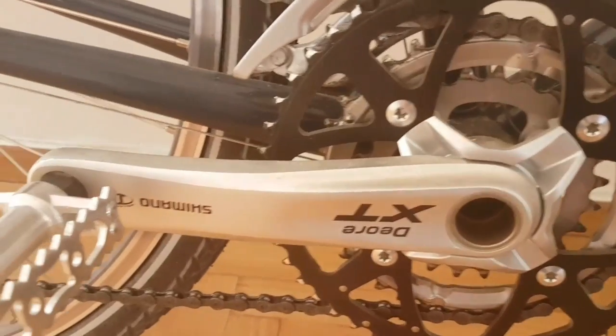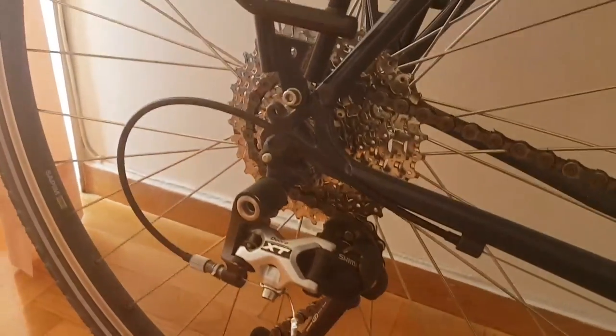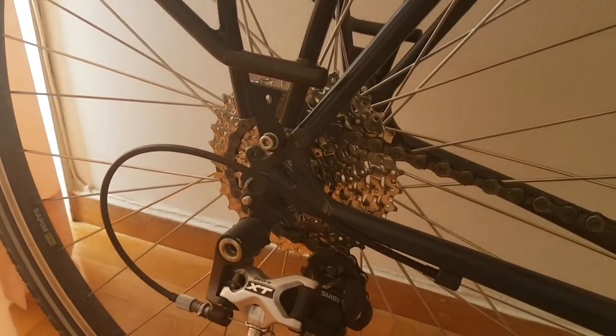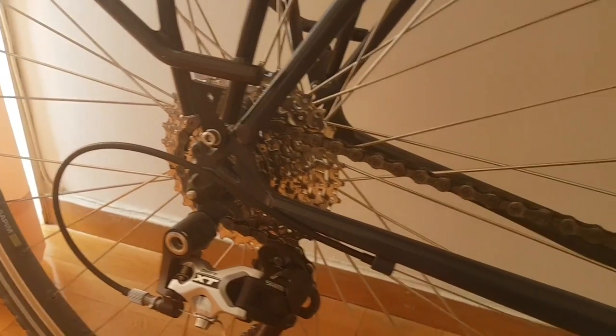You're going to need a good bottom bracket. This particular bike has got Deore XT components, which I think are reasonably standard on medium to upper-end touring bikes of this type. The reason being they just last and last.